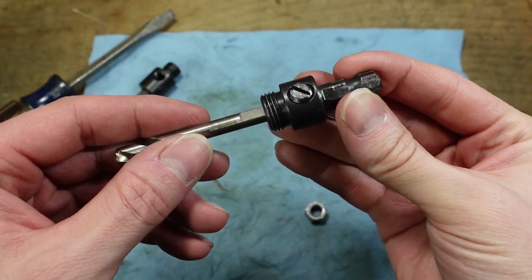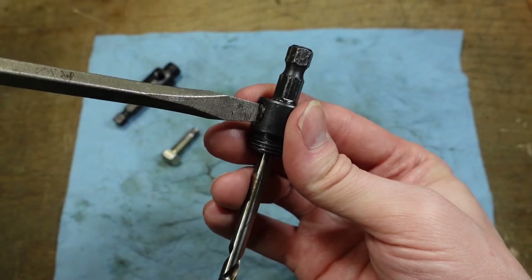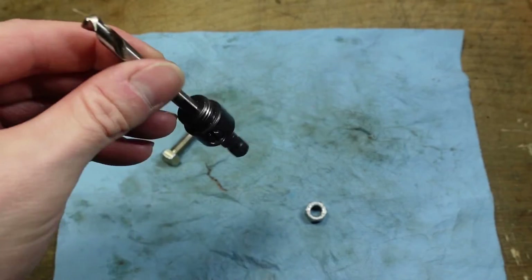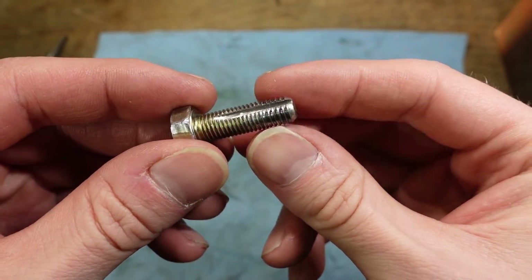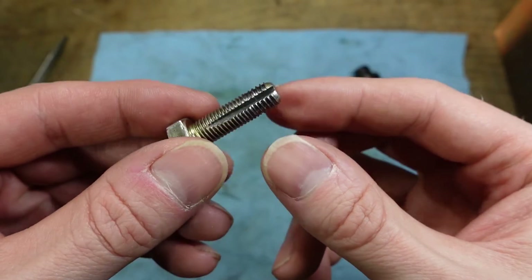I have to admit, I'm kind of surprised, but it did actually work. Cutting the grooves definitely did something. My first try was with the standard bolt, even with oil, and I couldn't get it to go any further than with the set screw.